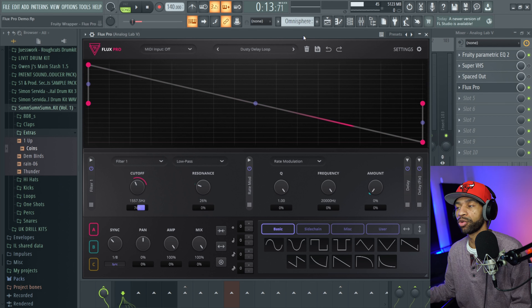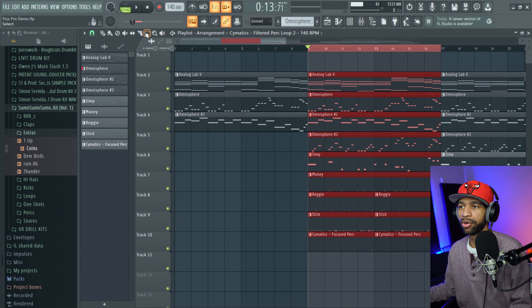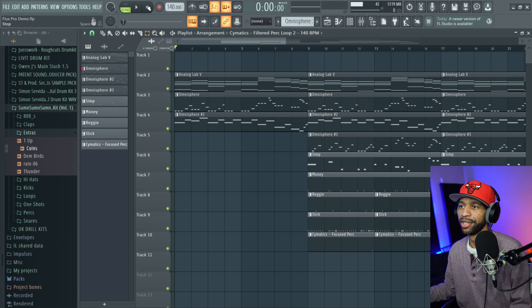I made a little sample beat. I used Flux Pro on a whole bunch of things — I used it on the piano, a flute, and a guitar. It's not all the way mixed down, but let's take a listen.